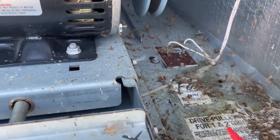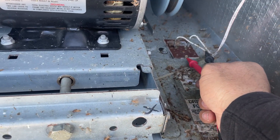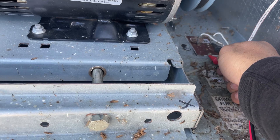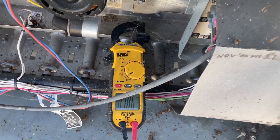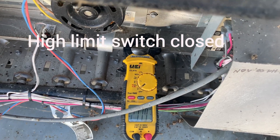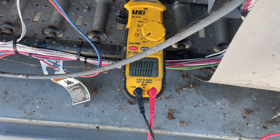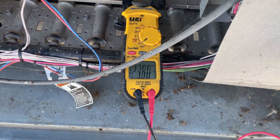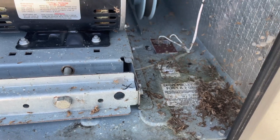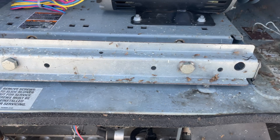This is the high limit located in the lower section here. I checked one terminal to ground — 24 volts. Second terminal — 24 volts. So the high limit is practically closed, but the error was also mentioning it could have opened 3 times.